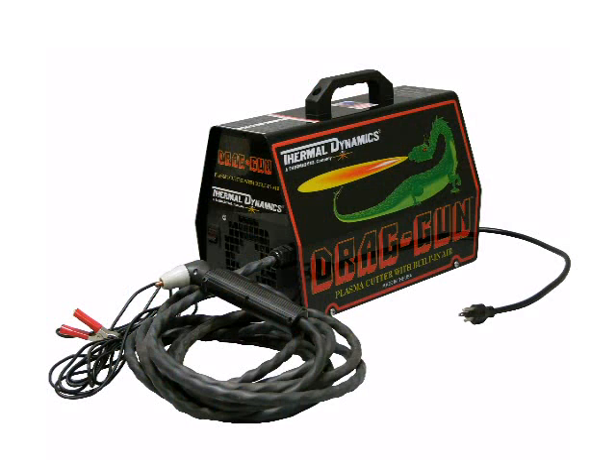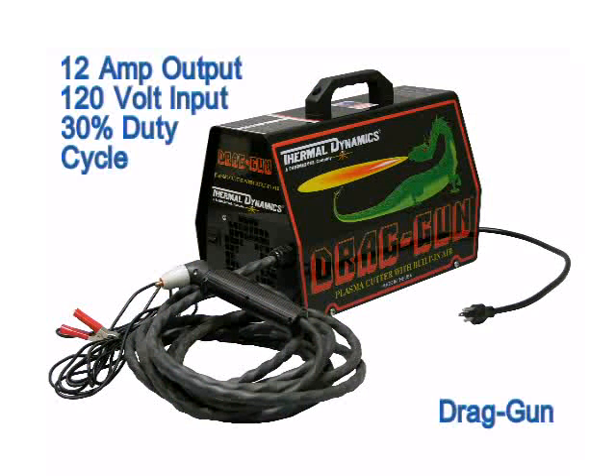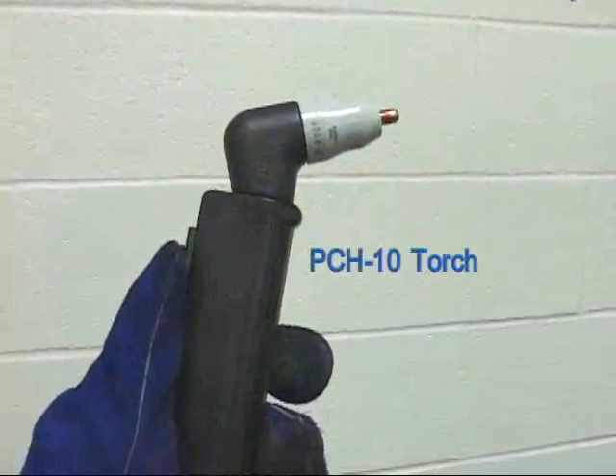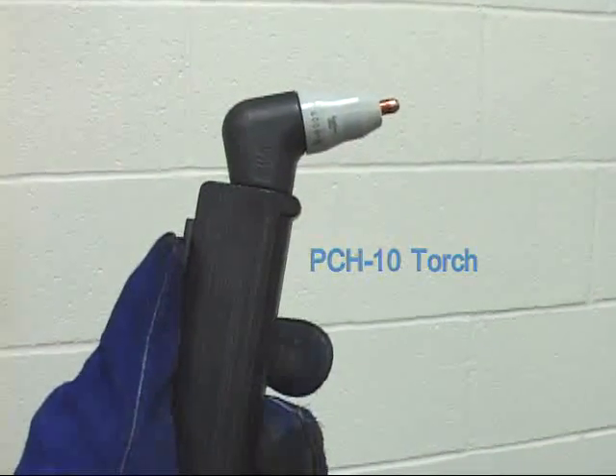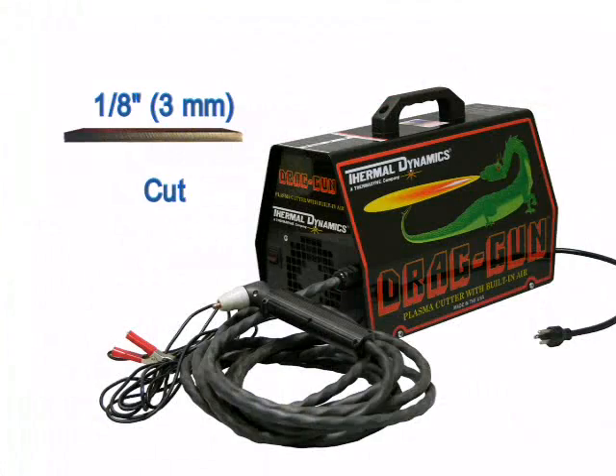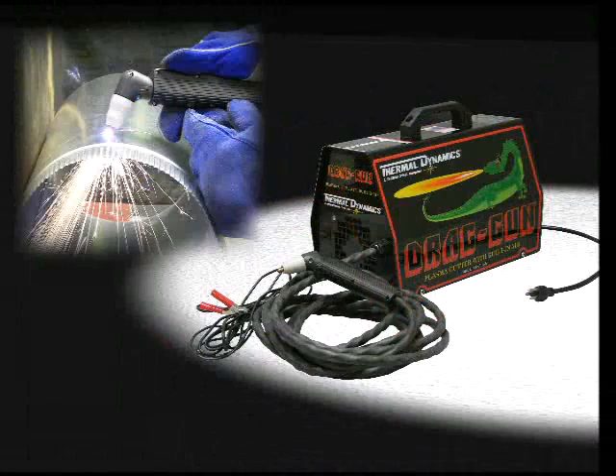Our internal air systems are defined by the drag gun series. The drag gun consists of a 12 amp power supply that operates on a 120 volt input. This system has a 30% duty cycle and comes standard with the PCH 10 torch. It is referred to as a 1/8 inch system, a designation that represents the maximum recommended cutting thickness. The drag gun is intended for thin gauge metals such as duct work, particularly where mobility is important.